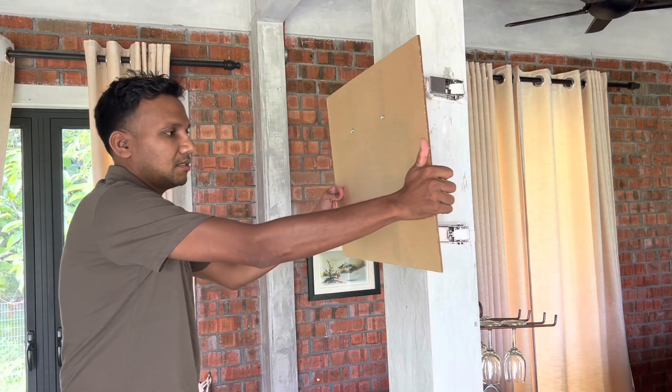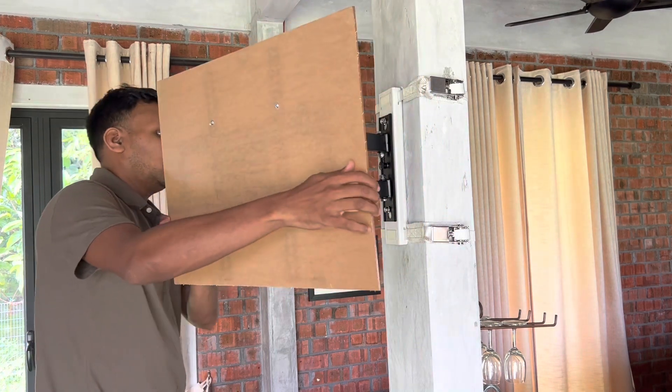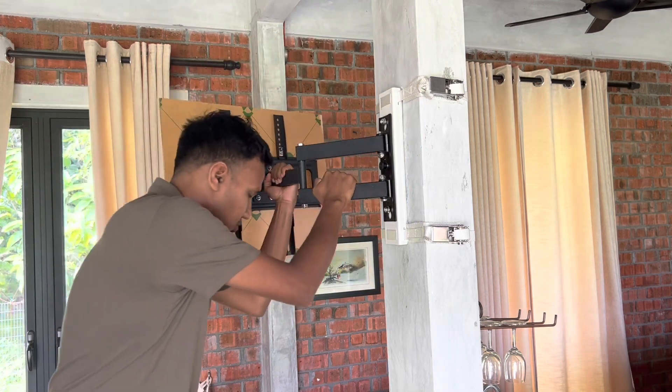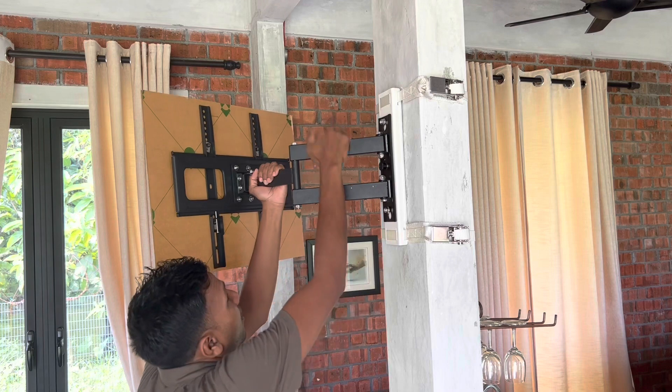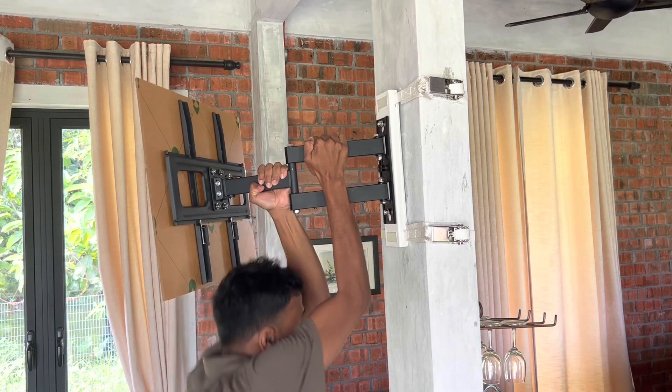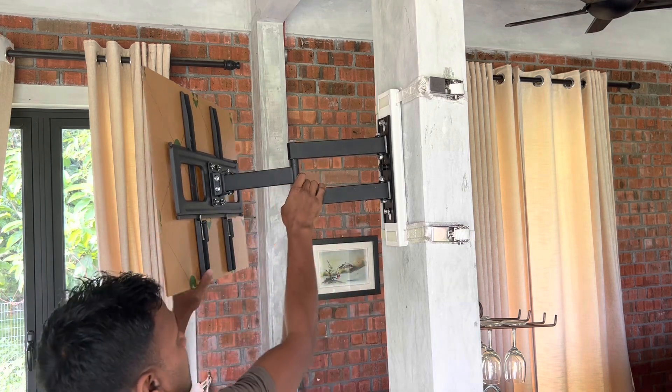It's easy to adjust and it's really strong. I'm going to show you by hanging on it — I'm 180 pounds, so that will demonstrate just how strong this mount is.